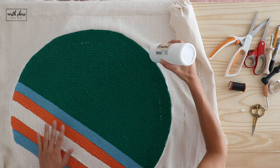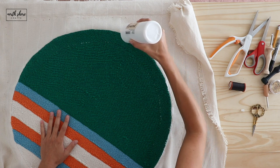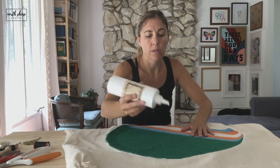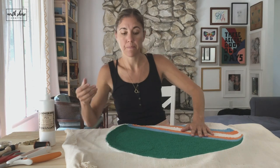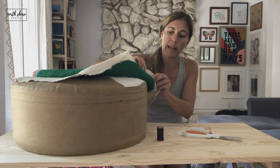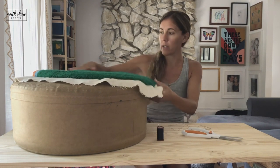Using the tip of the bottle to kind of make it go into the fabric and just do that all the way around. The glue has dried on the outside and it's a little gooey but it looks really good.